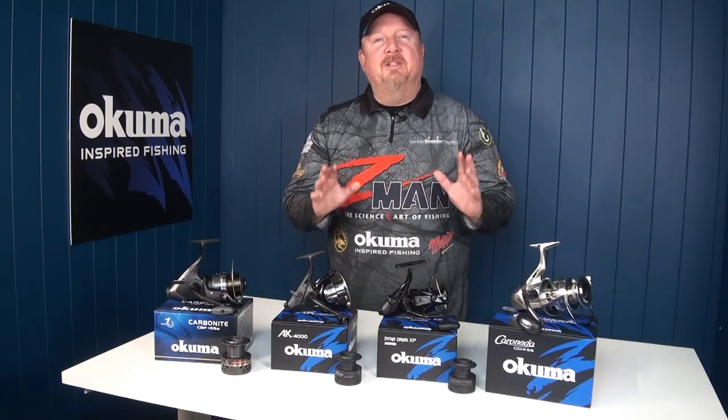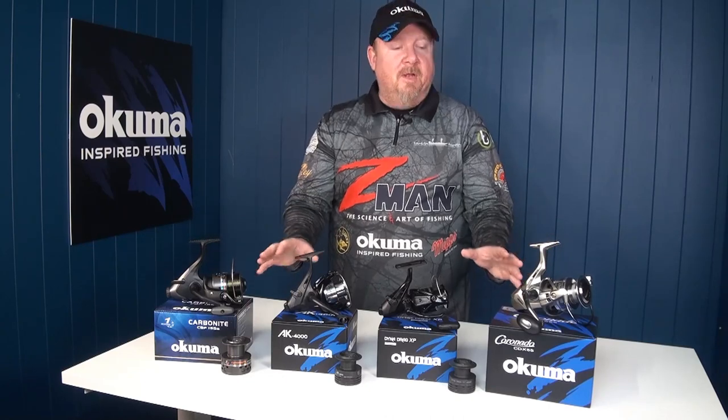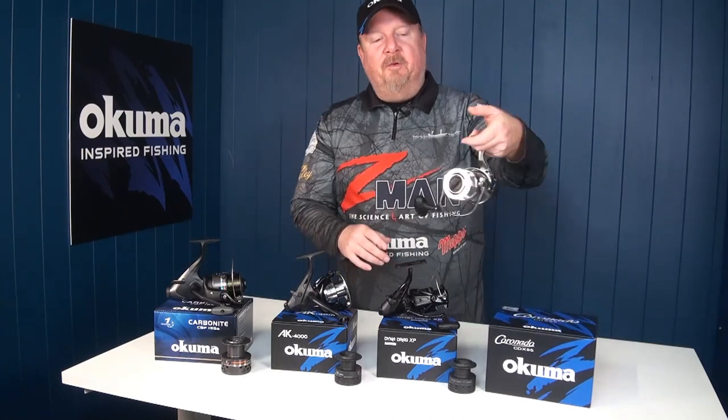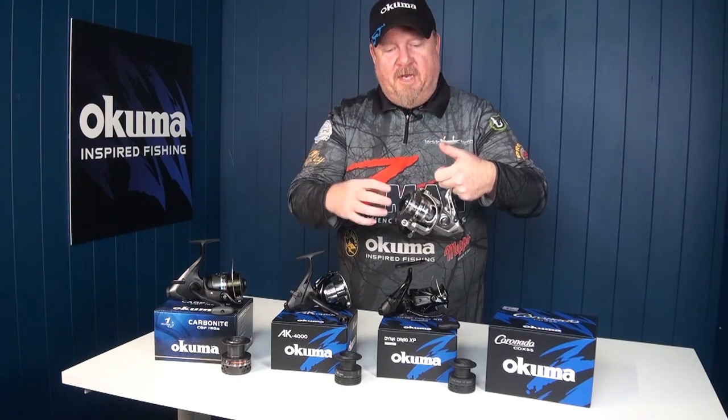Hey folks, Justin from Tackle Tactics. Super stoked to be introducing you to the new range of bait feeder reels from Akuma. If you're not familiar with a bait feeder reel, basically it features two drag setups that allow the fish to run with our bait.